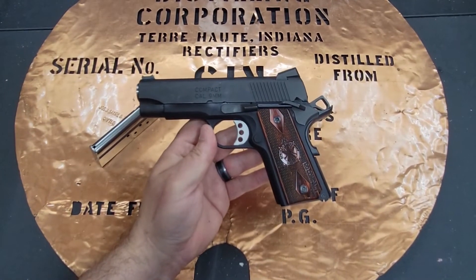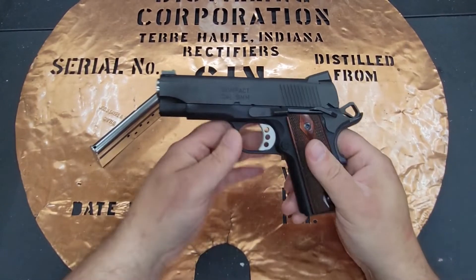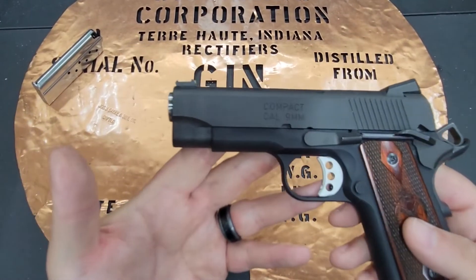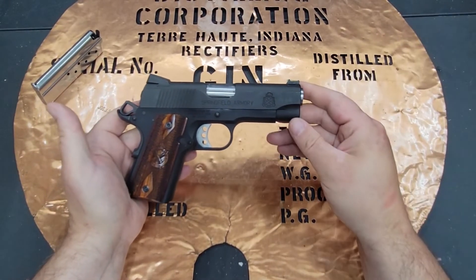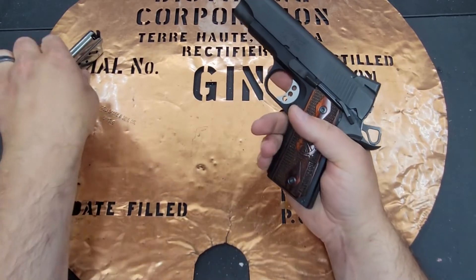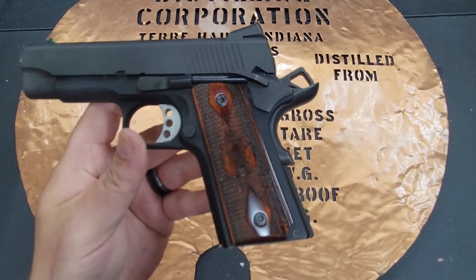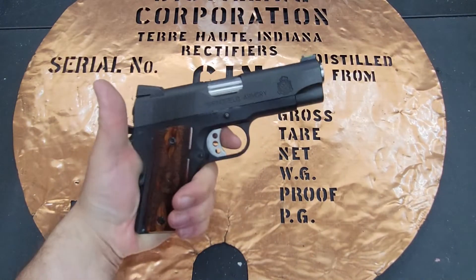Springfield came out with the Range Officer quite a while ago — they started as mil-spec 9mm full-size guns, then evolved into more race-style 1911s, and eventually came out with this compact. It feels really good in the hand, though my pinky likes to hang off a little. It comes with eight-round 9mm magazines, making it a really good concealed carry option. It has beautiful rosewood grips with engravings that say 'compact' on the side.